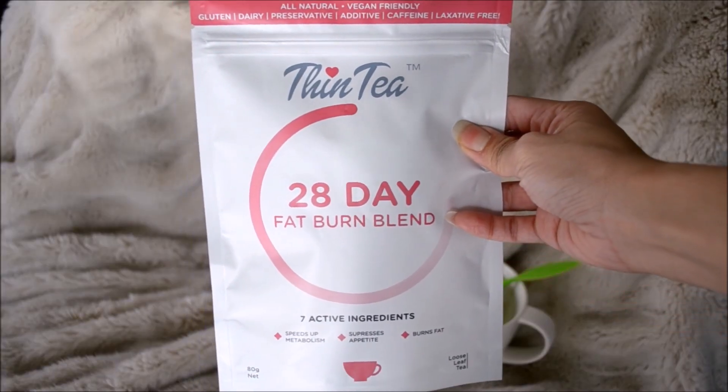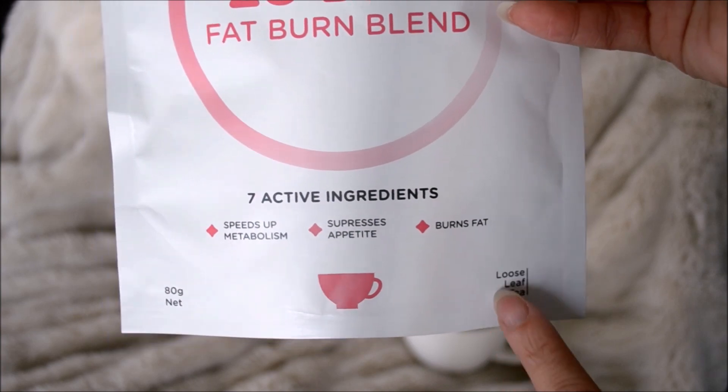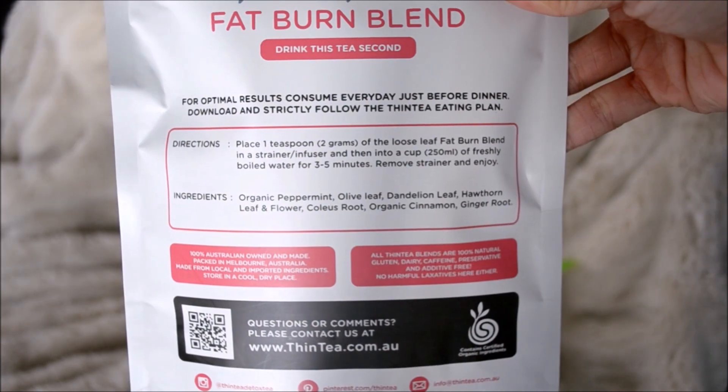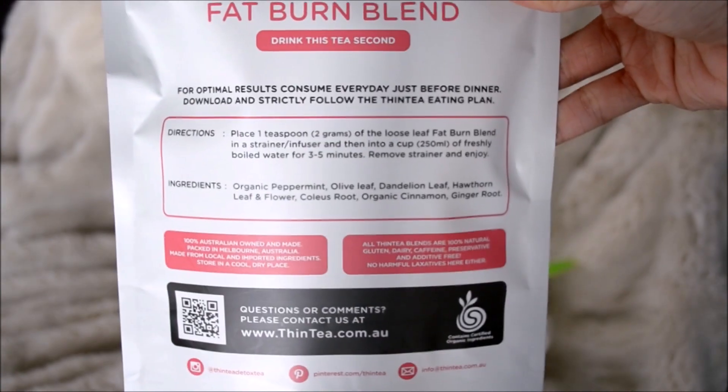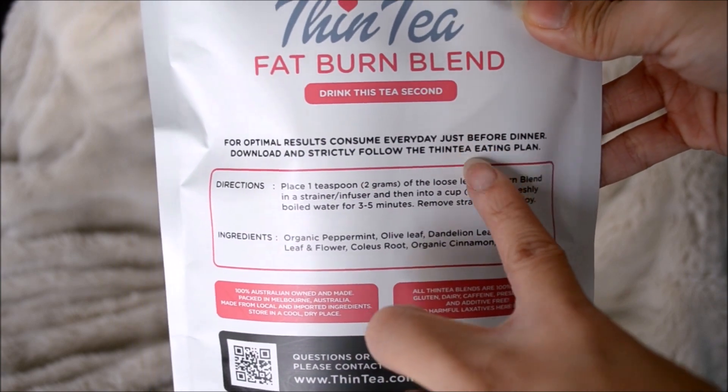The 28-day fat burn blend specifically speeds up metabolism, suppresses appetite, and burns fat. There are seven active ingredients as shown on the bag. The instructions say to also place one teaspoon of the loose leaves in the strainer and drink it just before you eat your dinner.